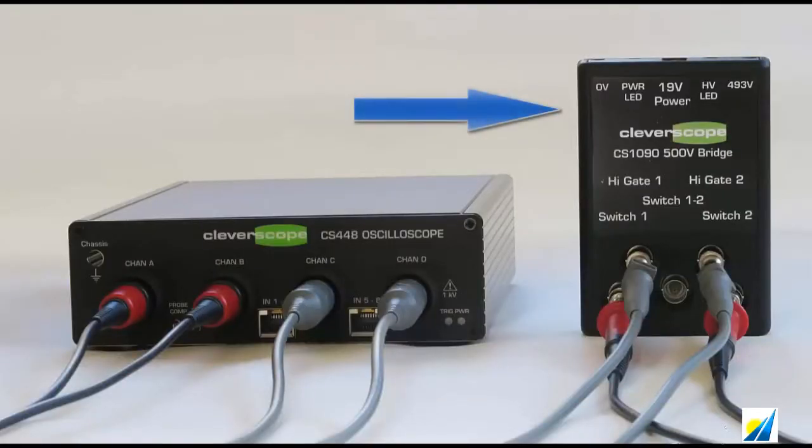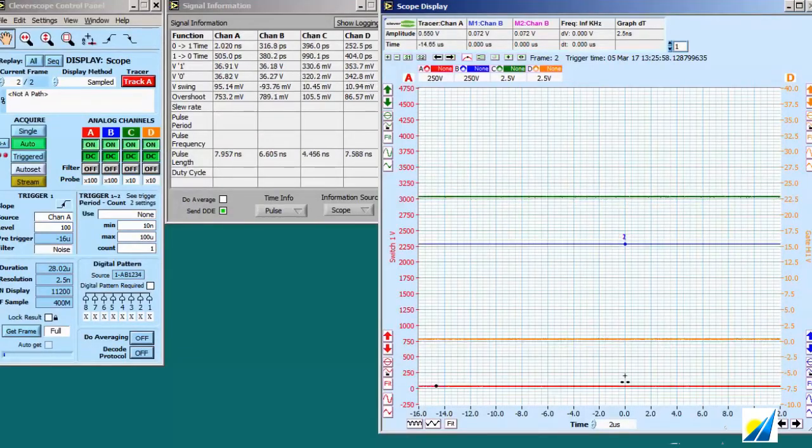This is our CS10 9500 volt bridge. We can probe the high side gate drive as it switches from 0 to 500 volts in 10 nanoseconds. It's all connected up. Let's turn it on.